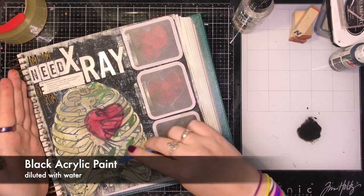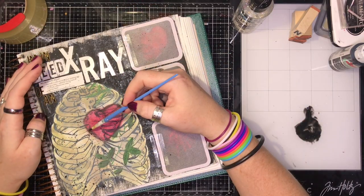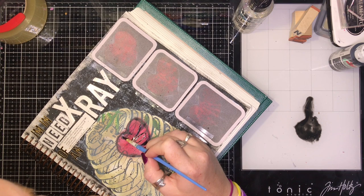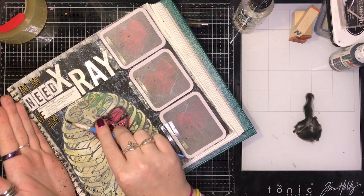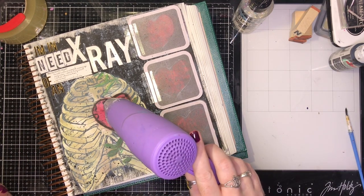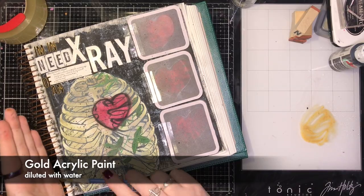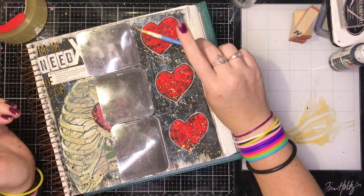My signature touch is splatters — I need splatters everywhere — so I added some black splatters on top to blend things in. Then I outlined the heart some more, plus I outlined the lines within the heart to make it look more like an x-ray actually x-raying the heart. More splatters — I love splatters! And then it needed some gold; gold splatters are always a good idea no matter what project you're working on. Once I flip these over, you can see how it all lines up — it looks so cute.